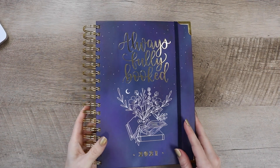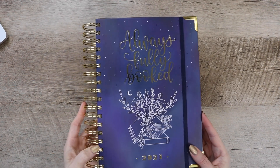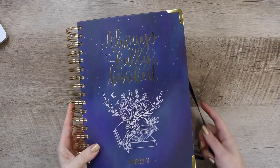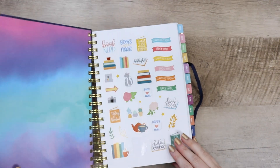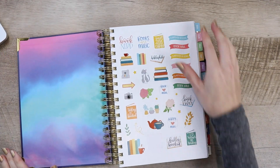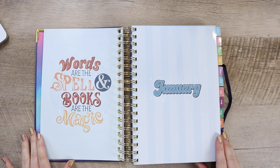Hello and welcome back to my channel. Today we are doing another plan with me video, but this time we are going to be focusing specifically on how I use the weekly spread pages in my planner. Last week on my Instagram, I had asked if anyone would be interested in a video like this, and a bunch of you said yes, so we're gonna try it out.